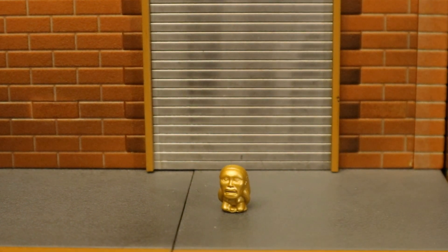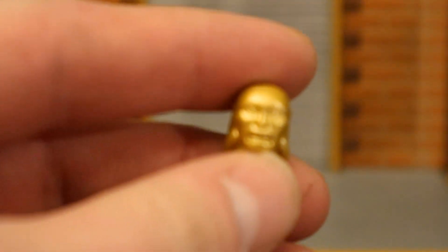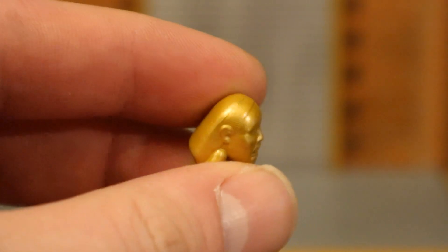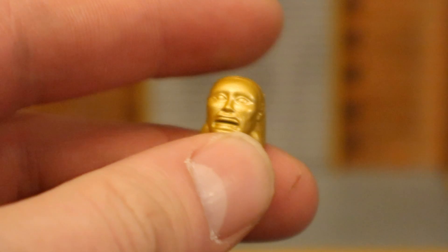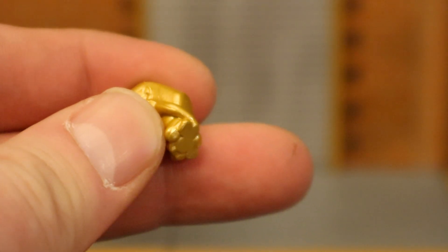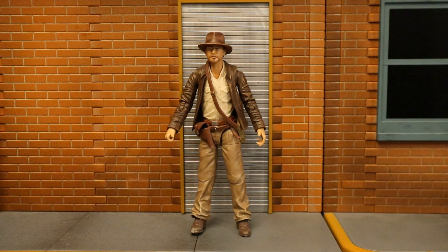And then we have his golden idol. If anyone has seen Indiana Jones, you'll remember this golden idol from the very memorable opening scene with the giant boulder, him getting betrayed, and the other collector taking it from him. Pretty cool piece — I can find a ton of uses for this thing. Here's Indy holding that idol, victorious feeling.